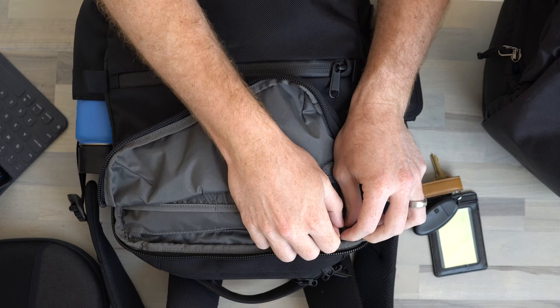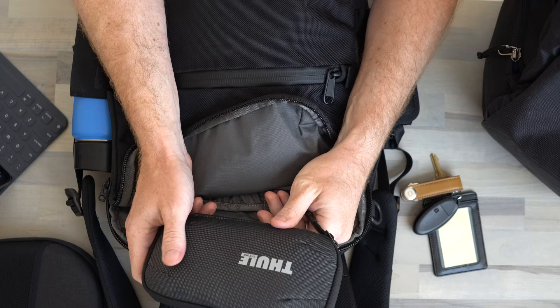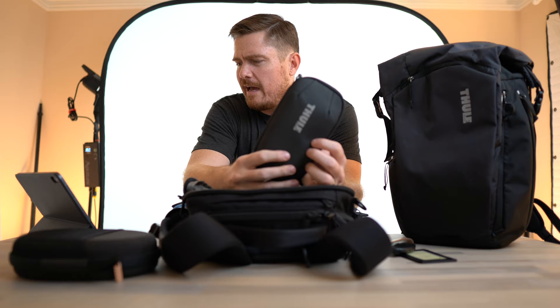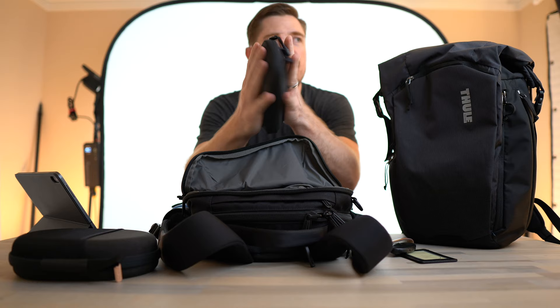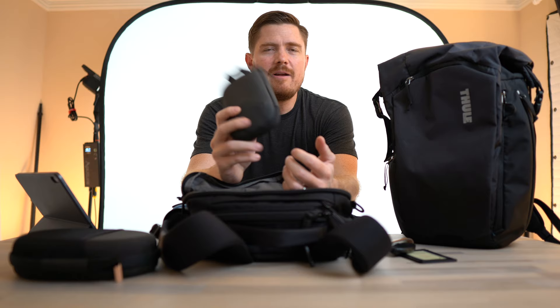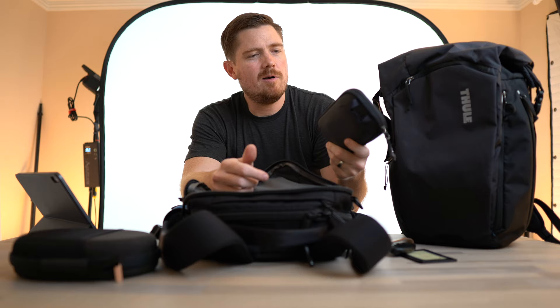The last thing I have in this top zip is actually another Thule product — the Thule Subterra Power Shuttle carrying case, the dark shadow color in the mini size, which I got about six months ago. It's almost the size of my hand and very thin. Inside I've got my laptop charger, charging cables, AirPods, dongles, adapters, some extra credit cards — basically everything I'd need to make sure I still have power and internet if the train gets delayed three hours.